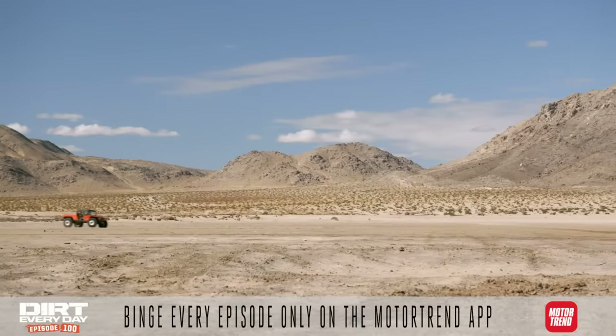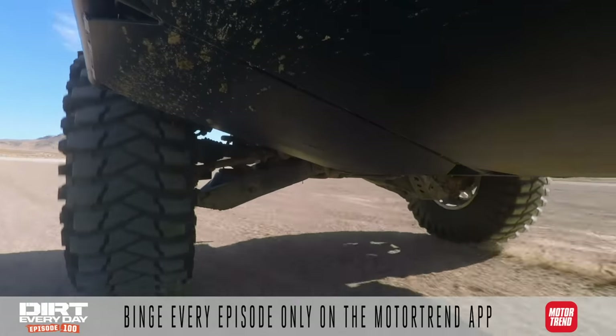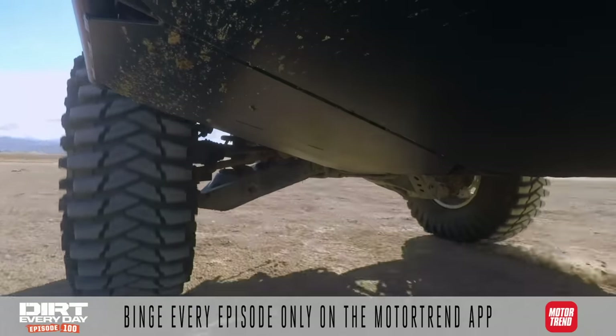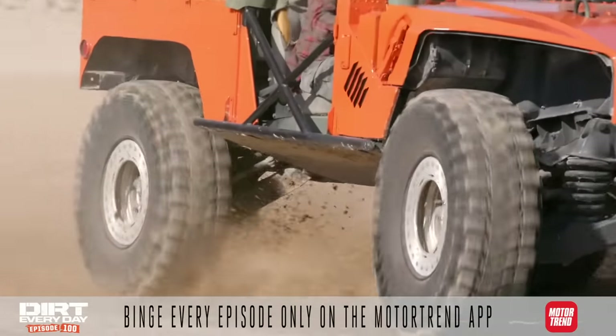I like that the military surplus stuff seems like it's maintained pretty well. I'm sure there were probably some knuckleheads doing dumb stuff in it before, but there's kind of still knuckleheads doing dumb stuff in it. It's definitely better at 40 miles an hour than at four.